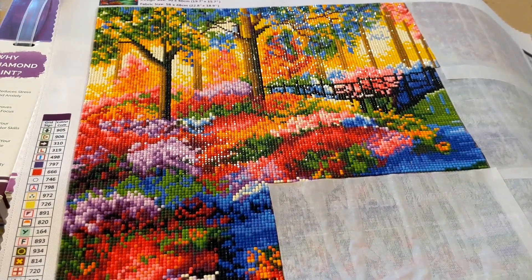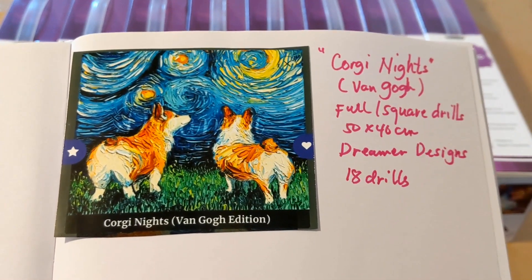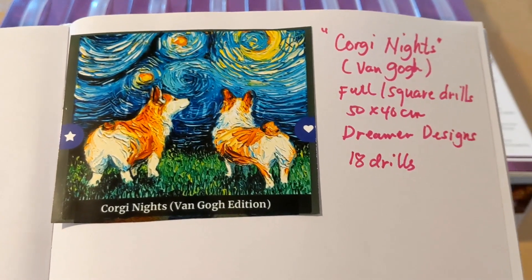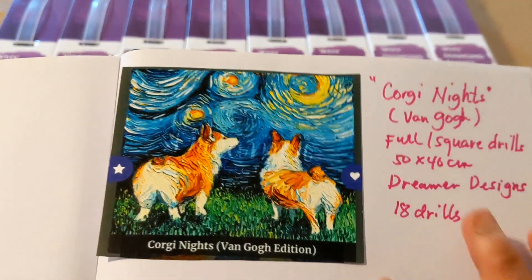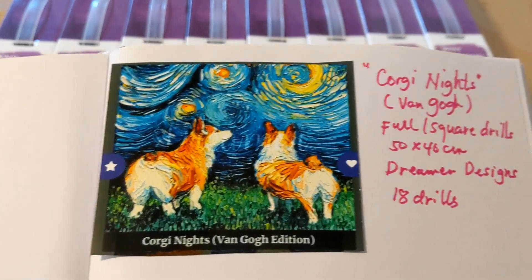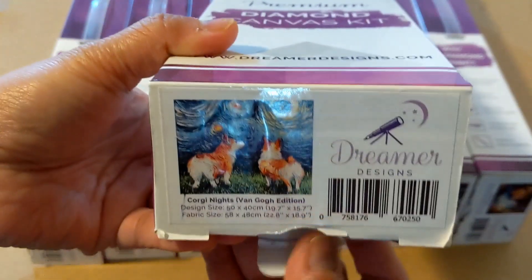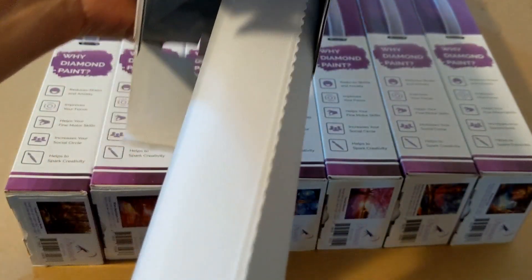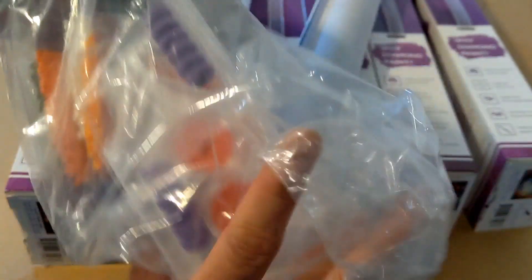The next one is the Corgi Knights — this is a Van Go painting and it's also a full square drill with 18 color drills. Sometimes you don't expect such a colorful painting to have only 18 drills. Here's the box, and I think I still left everything inside — yeah, the drills are all still there. I kept everything intact inside with the kit.